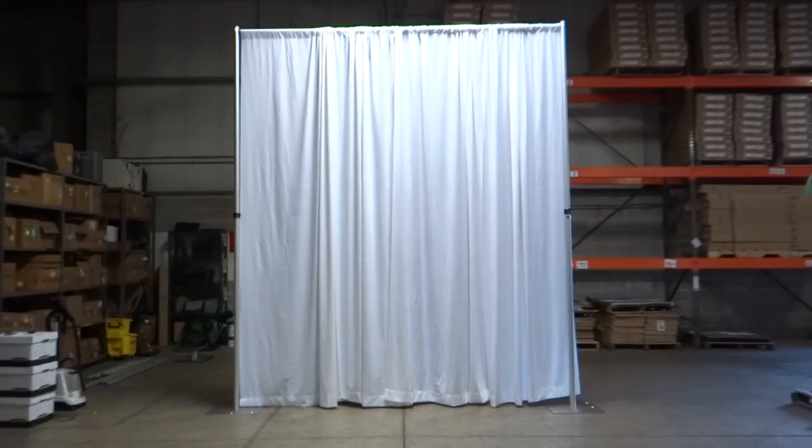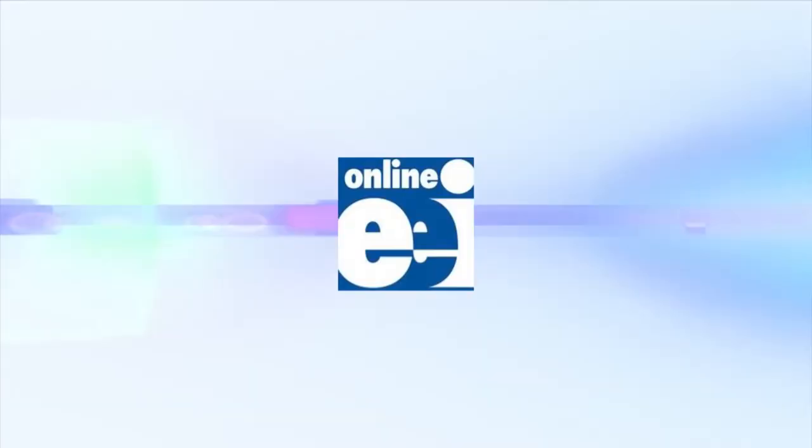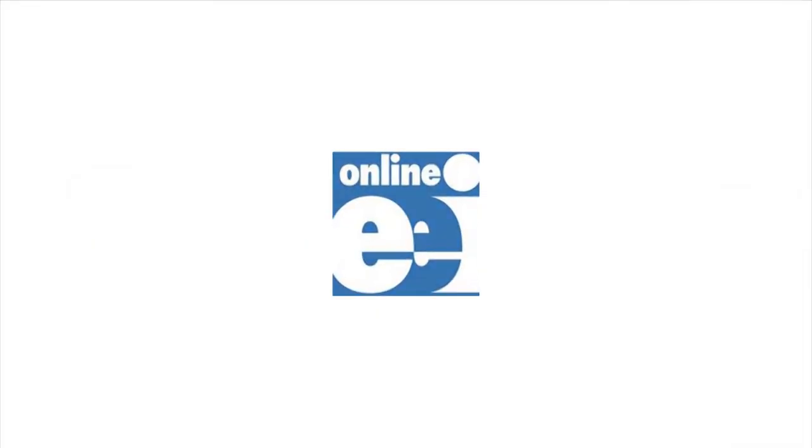With the uprights fully extended, you have now completed the setup of your adjustable backdrop kit.